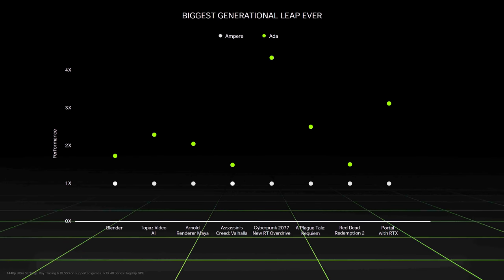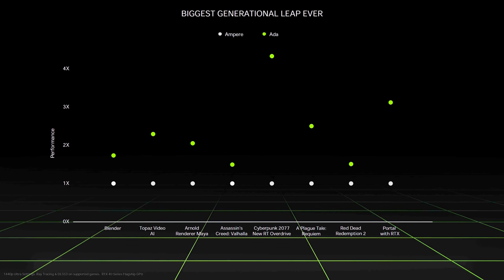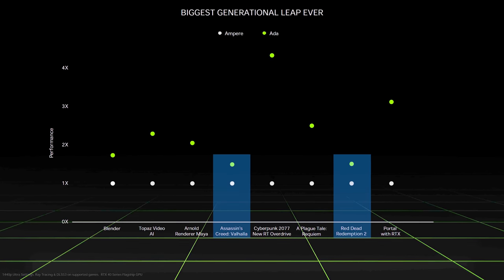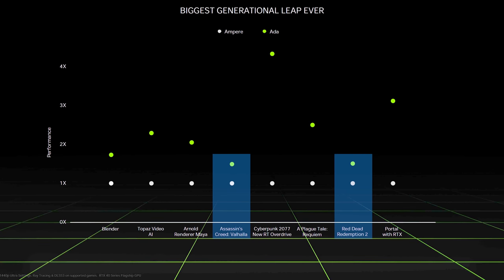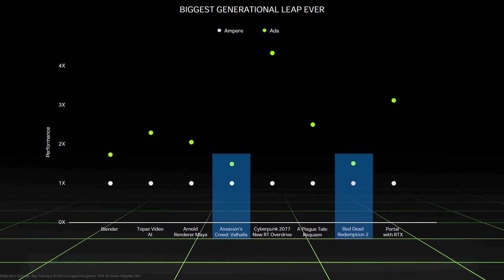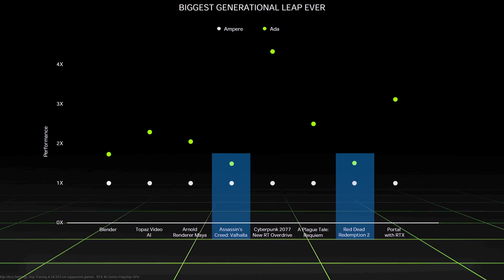Unfortunately I'm not able to show rasterization performance differences at this time. All we've got so far is this image provided by Nvidia during their CES presentation, showing two games without DLSS 3 reaching around 50% higher average FPS on the RTX 4090 laptop GPU compared to a last-gen RTX 3080 Ti laptop.